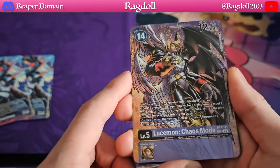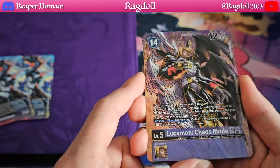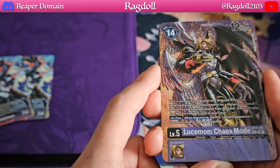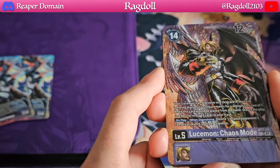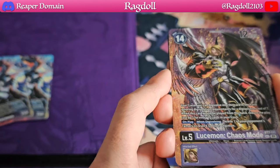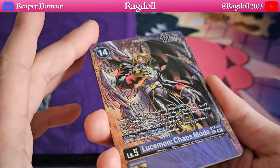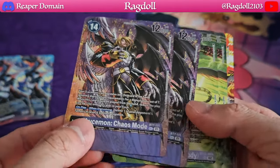Next up we have our Lucemon Chaos Mode from BT-7. This is an incredibly powerful card that is played in pretty much every single Beelzmon deck out there — so if you're not playing it, definitely get your hands on this. This particular card is sitting at about $25 to $26 — very expensive, very pricey, and that's only for one copy. I believe you could get away with playing just two copies in a deck. It's great that it is now accessible because it is now within this particular binder. And of course this new alternate artwork looks beautiful.